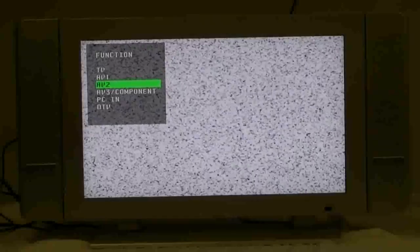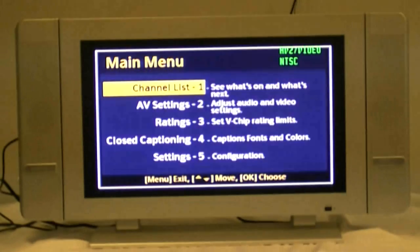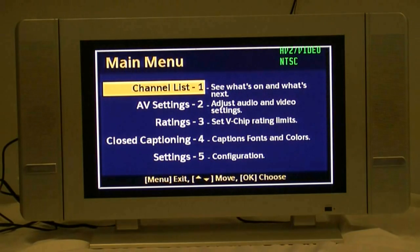Then change your TV setting to the video setting using your TV remote control or the TV video button on the front of the TV. You will need to refer to your TV manual on how to change the video settings on your TV.